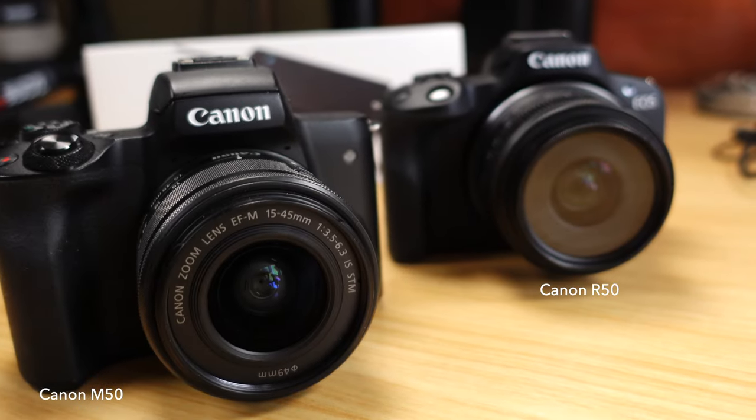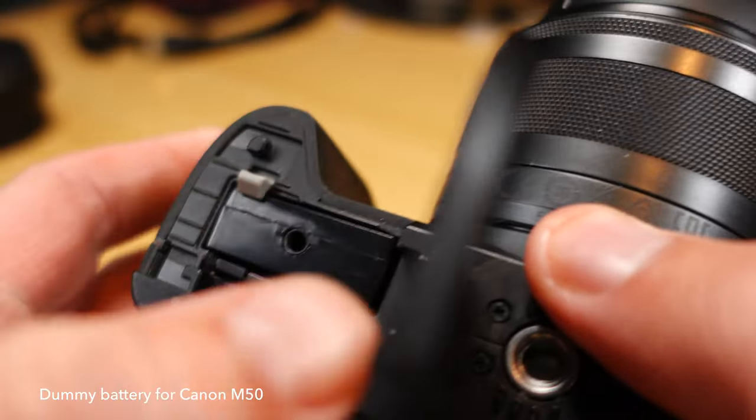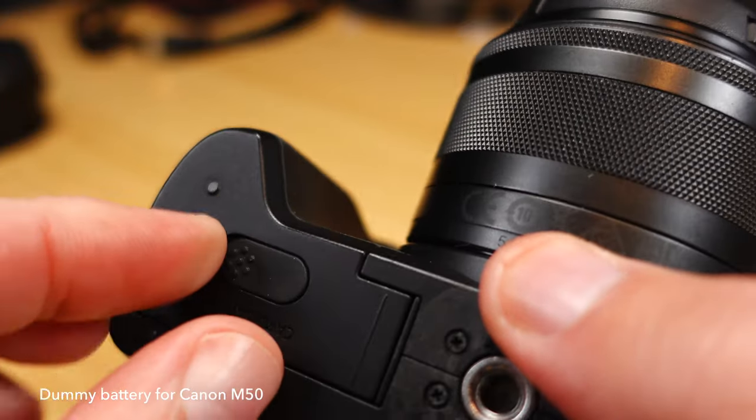If you've come in from using the Canon M50, you already know that the battery life is not amazing. And of course when you're using your Canon M50 in a studio setting, you do require a battery life that is in it for the long haul.